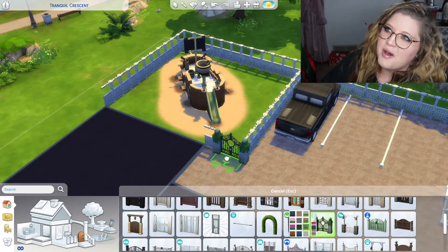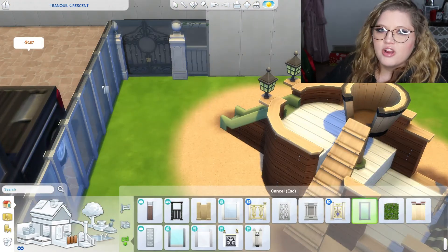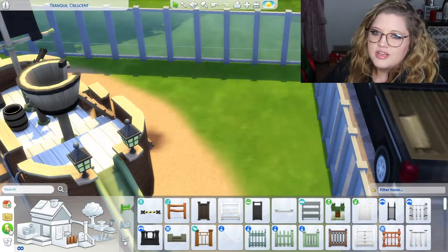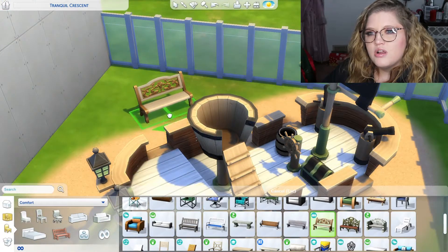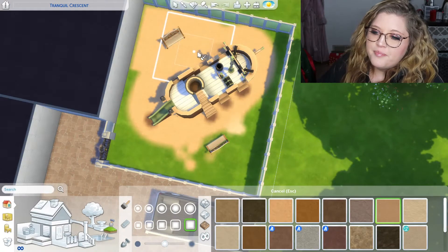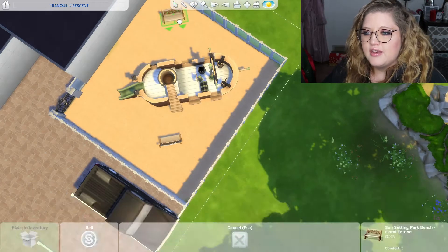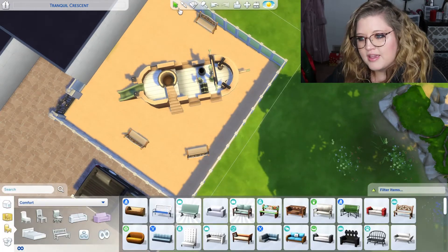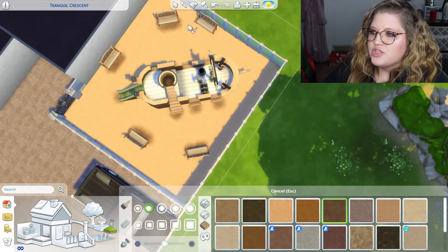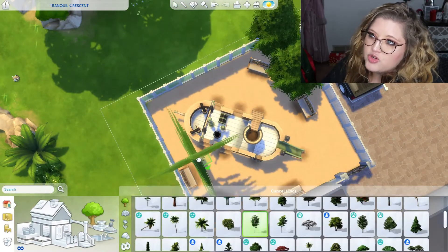I don't know what the opposite of modern is, but yeah, usually I do parking lots in all of my community lots because it makes it more realistic. A lot of times I will do a driveway if I have a lot of space in my home lots that I make and I need to fill it up. But I don't really like my houses too big unless I'm in the Get Famous pack and I'm trying to be famous.